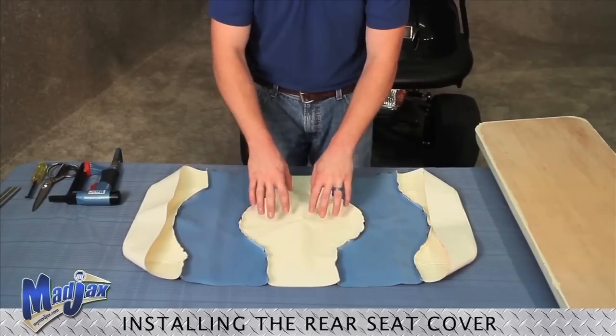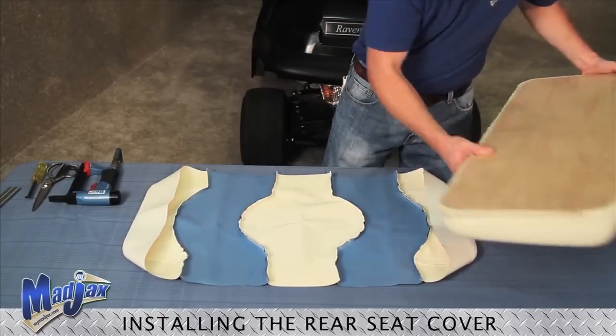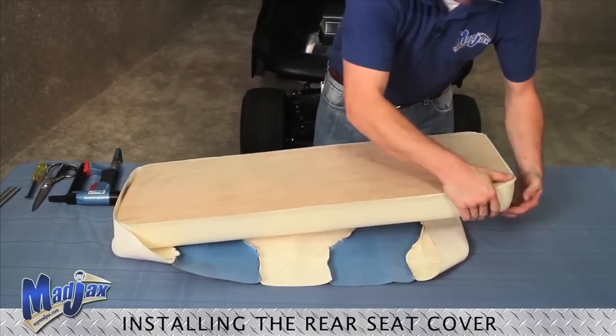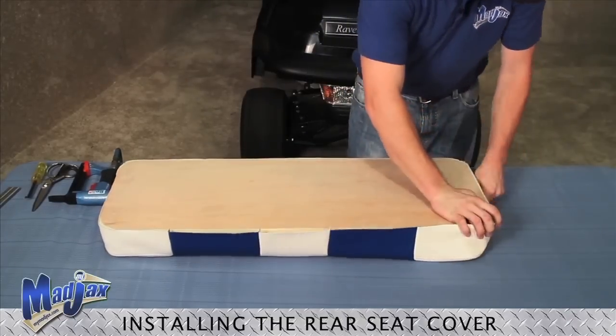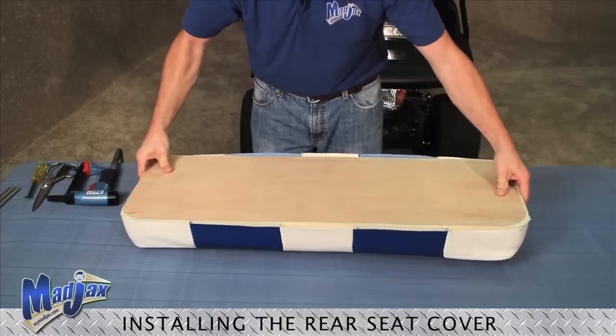To begin, place our rear seat cover bottom face down. Now we can take our cushion, set it inside our cover so that all four corners have the same amount of reveal. Once this is accomplished, now we can staple.